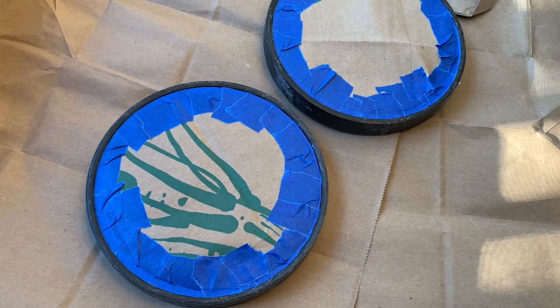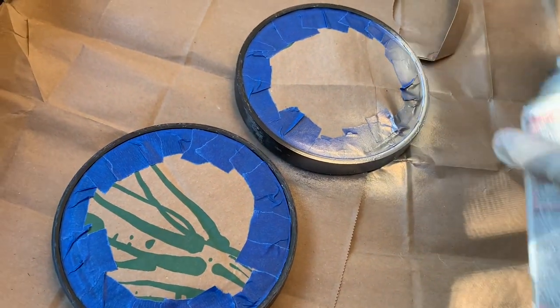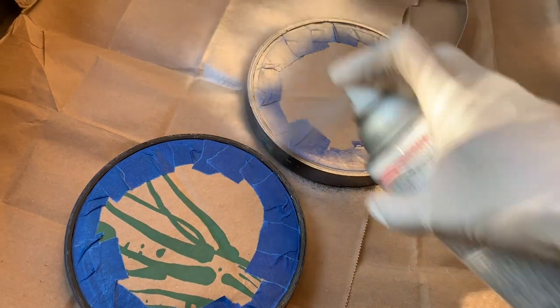I covered my mirrors with a brown paper bag and some blue painter's tape and I'm using that same silver metallic spray paint to cover both of these mirrors.